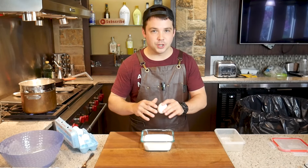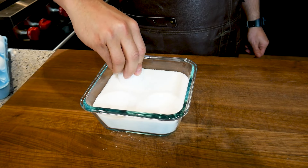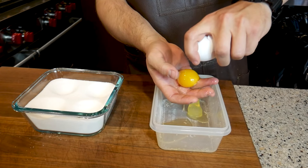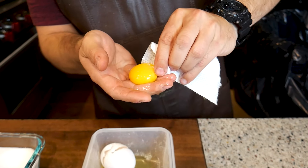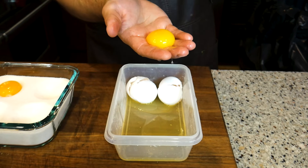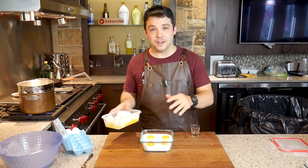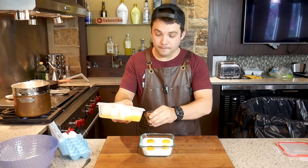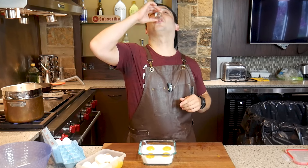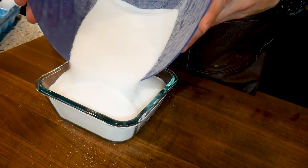The easiest way to make these little divots in your salt and sugar bed is just take an egg and dip it right in. And don't worry — here at Yolk Boy's headquarters we don't waste anything from our eggs. Get that other half of salt and sugar and top them all off so they're nice and covered like little snow bunnies.